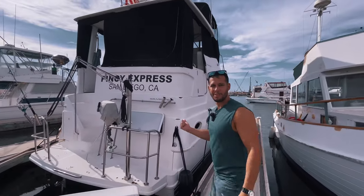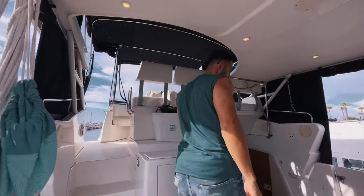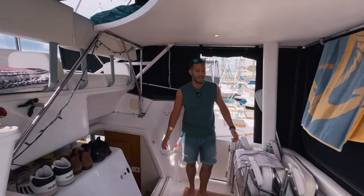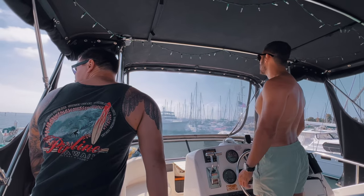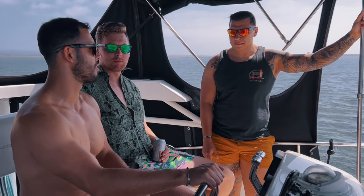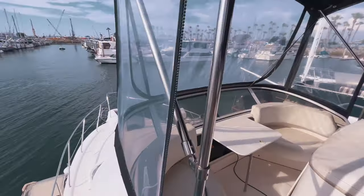How's it going bro? Good — long time no see. This is my Silverton 322 motor yacht. Why don't you come on to my balcony? This is just my version of a balcony. I throw great parties here. When it's beautiful like this, yeah, we take her out. Well, let me show you the front of the ship — we call it the bow.